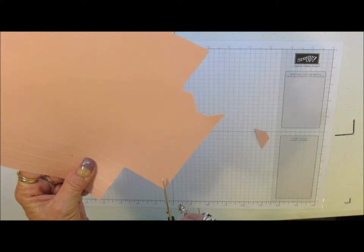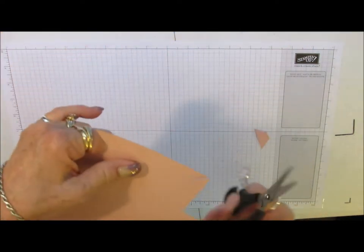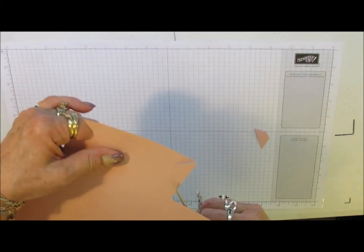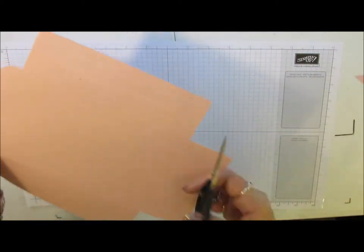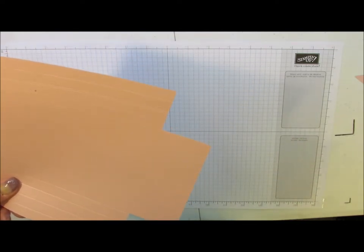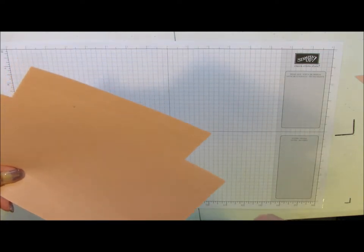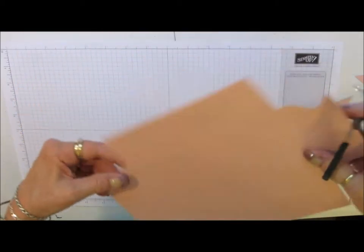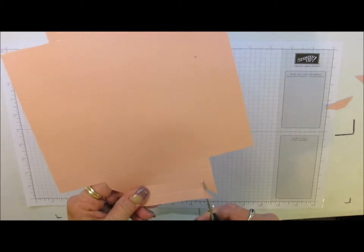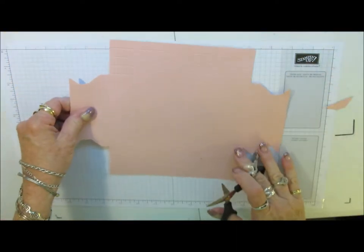I'm going to do that here - from this corner to that short score line that I made, across that score line, then up 1, 2, 3rd score line, and I'm going to trim from there up to that score line. Now this is what your cardstock looks like.